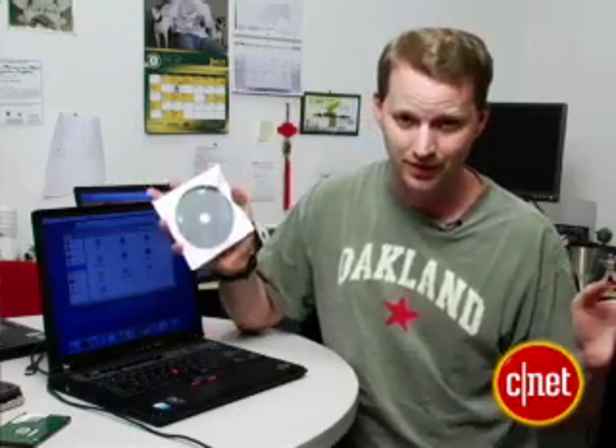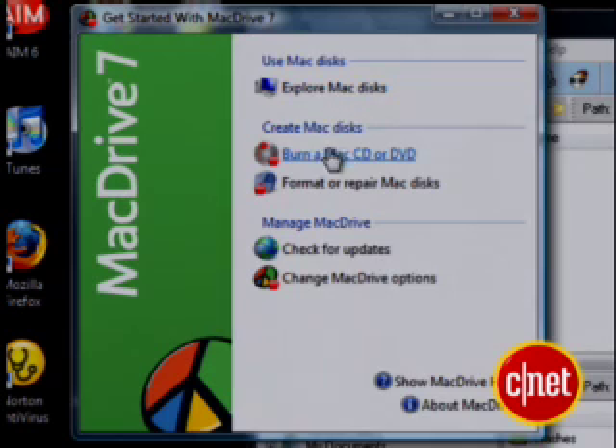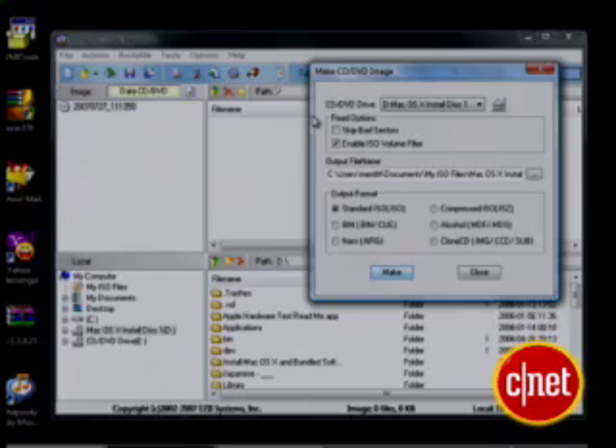If you have a legitimate copy of OS X, it can't be installed on any other machine either, or you're breaking copyright. We also need a couple of downloads. The first one is called MacDrive 7 — this program lets your PC read the Mac files on the CD. I'm going to install that on this ThinkPad that's running Windows. Once I've got MacDrive, I need something to image the OS X disk with — I'm going to use something called UltraISO.